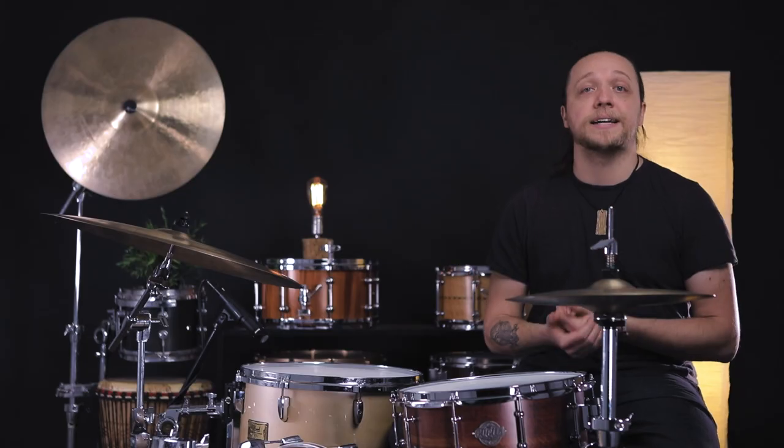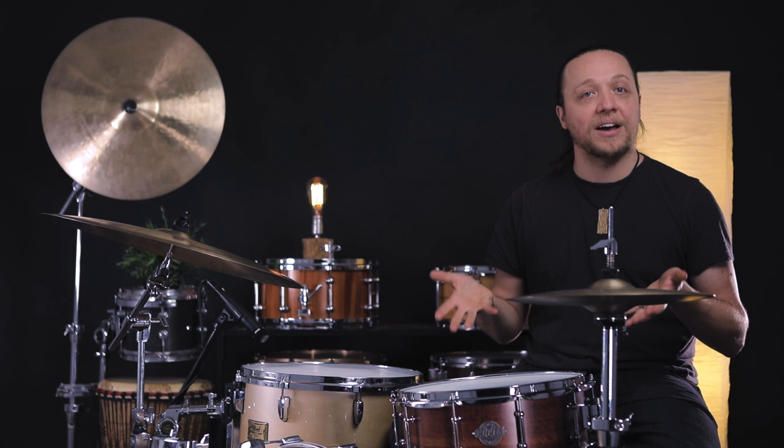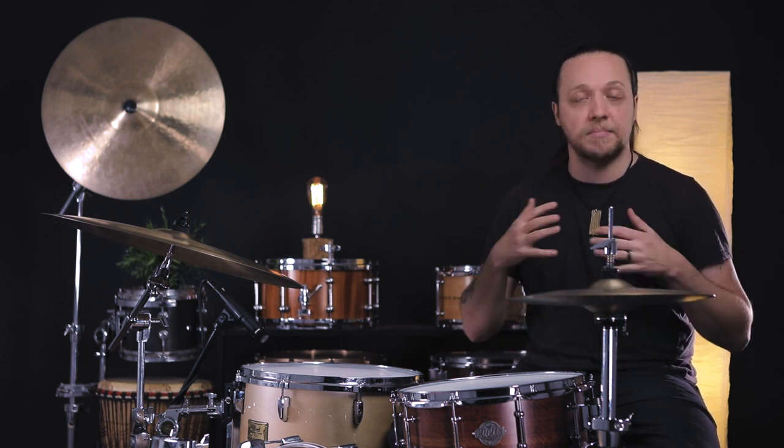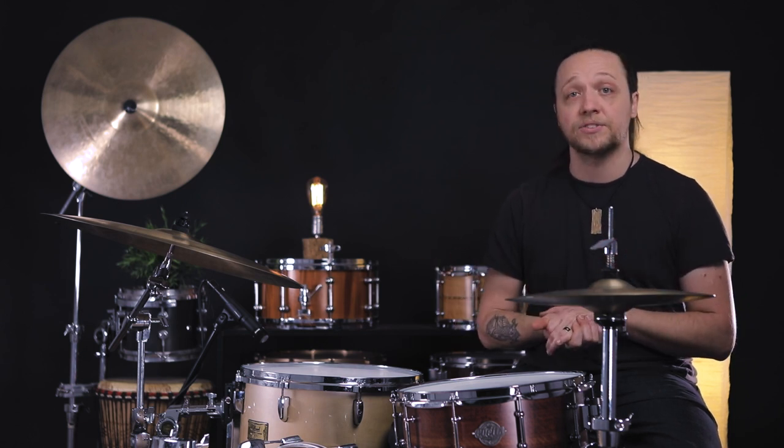This very drum, by the time you see this video, will be available for sale at Philadelphia Drum Shop. If it's still there, snatch it up. If not, contact Brandon there and tell him you're interested in more, because he is officially now dealing in these drums. And they don't just do Jarrah — they do spotted gum and other things. Evitz makes a wide variety of stuff from the indigenous hardwoods of Australia.